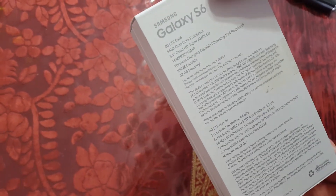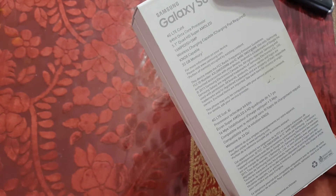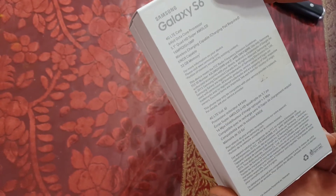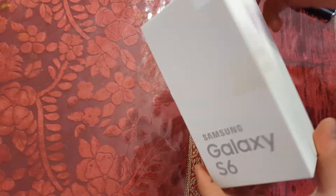It's 4G LTE, we have a 64-bit octa-core processor, a 5.1 inch quad HD Super AMOLED display, 16 megapixels with OIS stabilization, and it has wireless charging built-in. This is the 32 gig model.